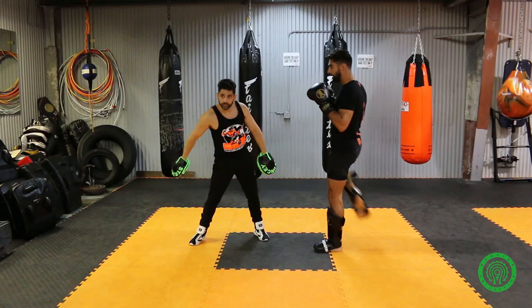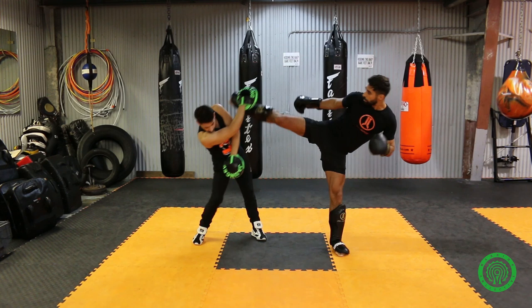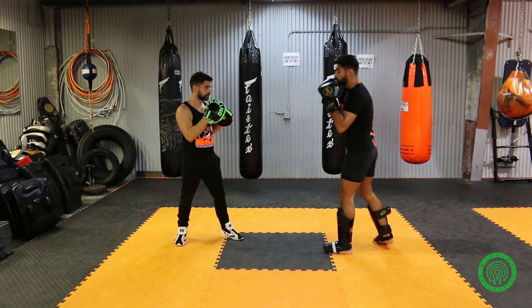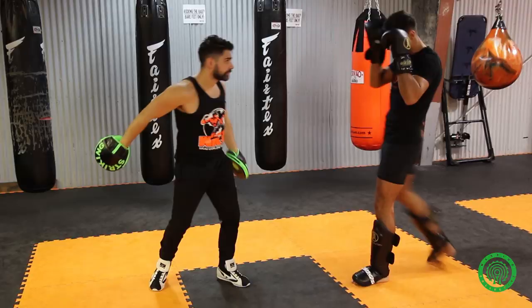And especially if he's coming in with a one-two, that will really make problems for him. Because as he steps in with a one-two, he's bringing his head over. A lot of people, you'll find when they throw that one-two, they don't bring their left hand to their face as they should — they're here. And that's going to open them up to this right high kick really well. Again, on the other side.